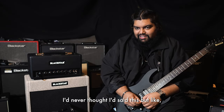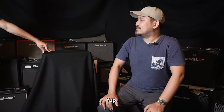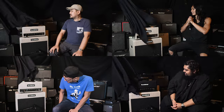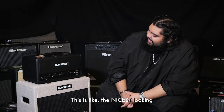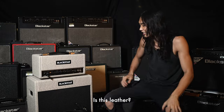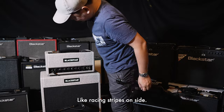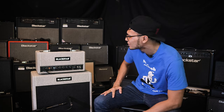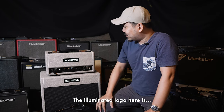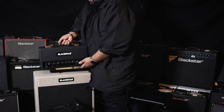I never thought I'd say this, but I might actually consider a Blackstar. Ready for the reveal? Oh, nice — this is like the nicest looking Blackstar amp I've ever seen in my life. Is this leather? I like the shade of the tolex, and the white trim is a nice touch. It almost looks like racing stripes on the side. Aesthetically, whether it's guitar or amp, you have to look nice — and this one looks very nice. The illuminated logo is pretty damn cool, and six out of six for the tubes.